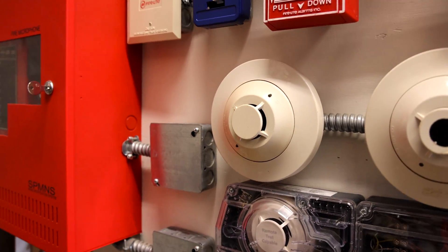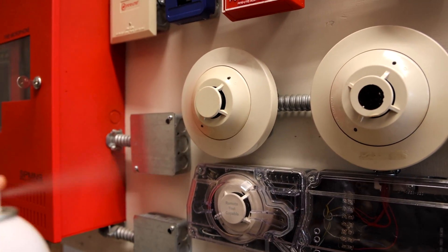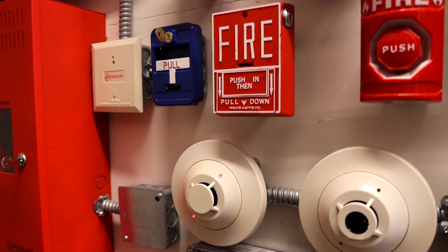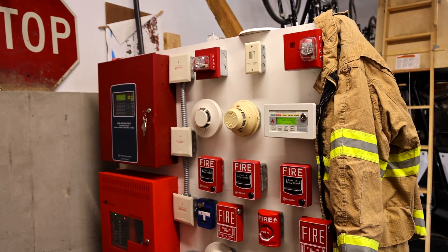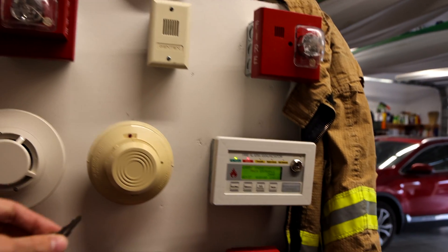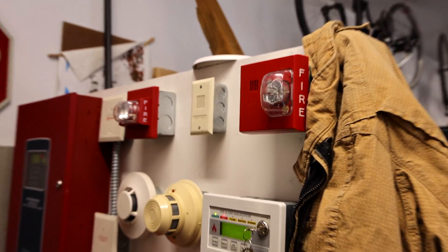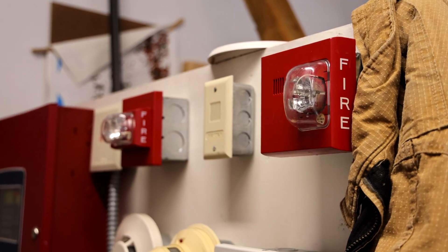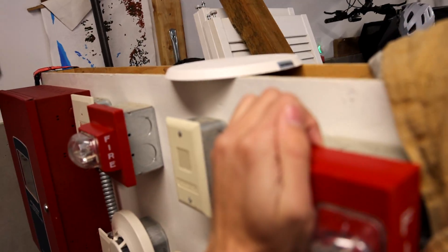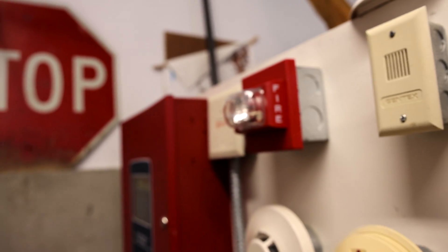Anyways, let's finally test this Firelight smoke detector. I have some Solo A4 canned smoke, and we'll go ahead and spray it at the detector and see if it will go off. There we go — the alarm activates. Leave the building by the nearest exit. Do not use the elevators.